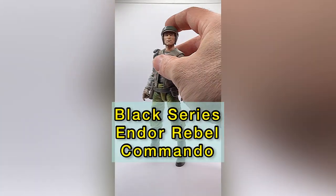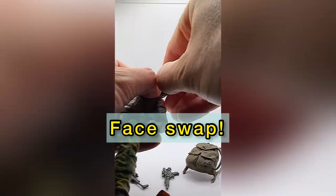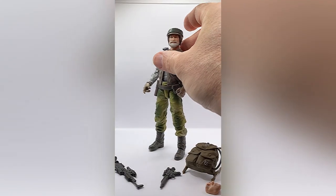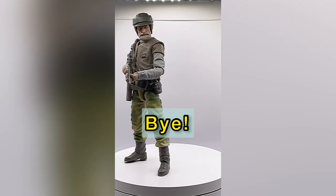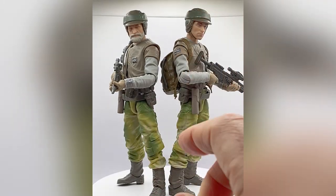The new 40th anniversary Return of the Jedi Rebel Commando from Hasbro. It's a great new Black Series figure with a lot of wonderful accessories, including the ability to swap faces, but once again Hasbro missed the boat on giving us an option for a more diverse looking character, but we'll fix that here today.